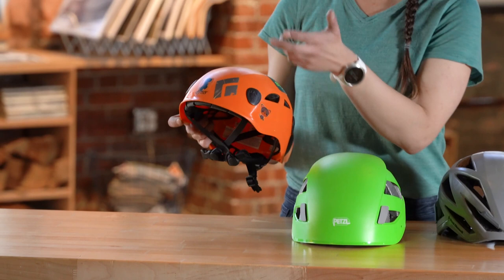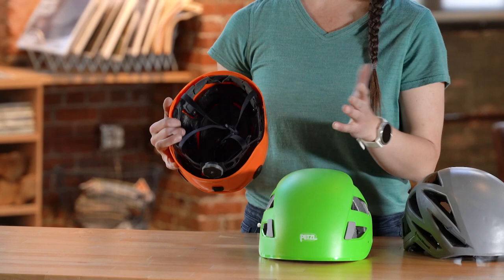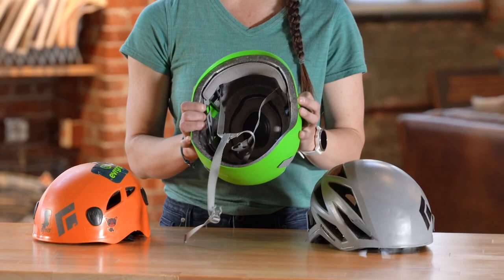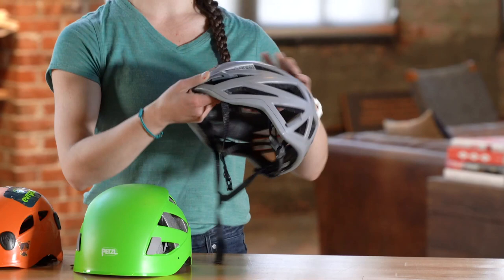With a hard shell helmet, you get basically a suspended hard exterior that protects your head with some foam on the inside for comfort. There are different types of hard shell helmets that are going to have varying amounts of foam — you can see that this one has a little bit more — but they're all going to have that hard shell on the outside. With foam helmets, you don't have that hard shell on the outside; they're just made of foam, so they're a lot lighter. You can see that they have a ton more ventilation than you get with some of your hard shells.